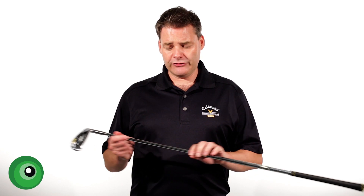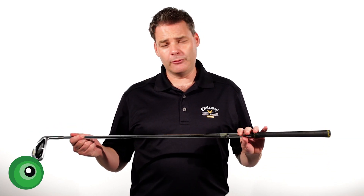When we talk about adjustability, of course you can get this fully custom fitted — loft angle, lie angle, different shaft options, different grip options.